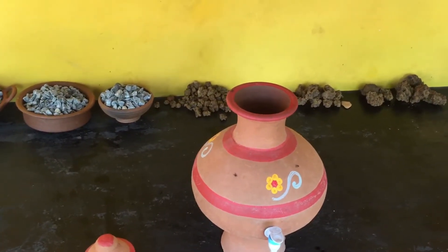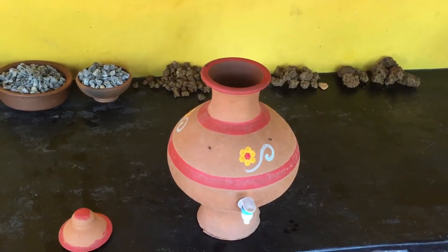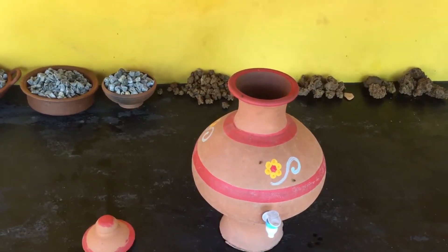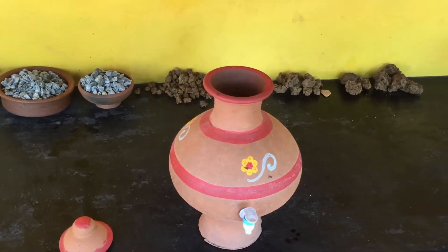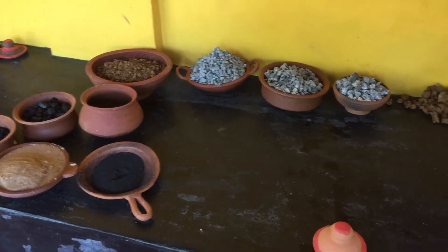I guess I will have enough rocks to fill three of them, because I have three jars. I really want to have as much filtration as possible. I'll keep you updated if it really worked out. Hope you liked my first video ever made — if you have any questions or ideas please comment below. Thank you very much and all the best from Sri Lanka!